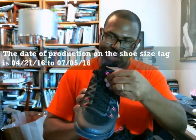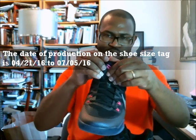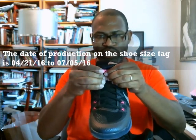$30, Kobe 11, Invisibility Cloak. I didn't even give you all of the cue points and the production date: 4/21/16, 2/07/05/16. The little code is LN2, and the UPC matches — 295. We're good to go.